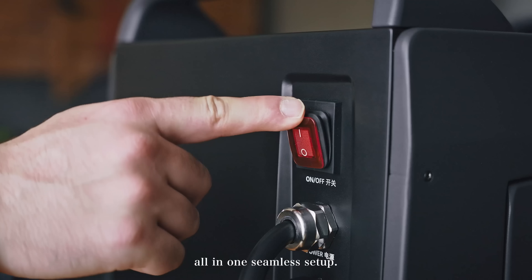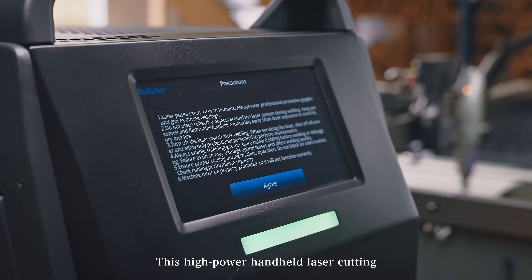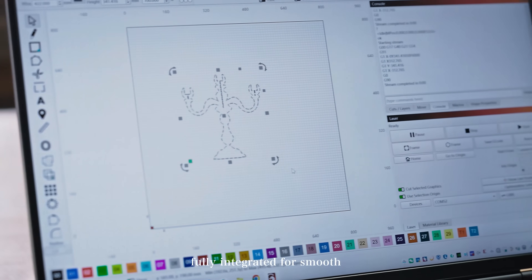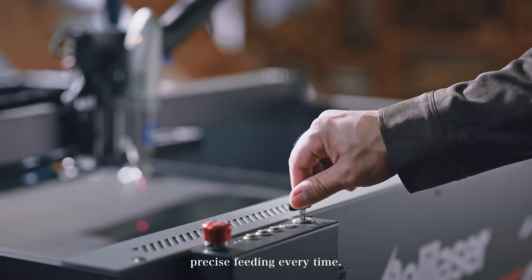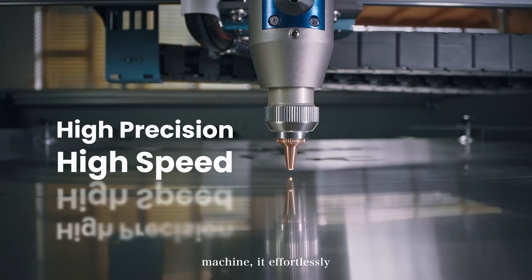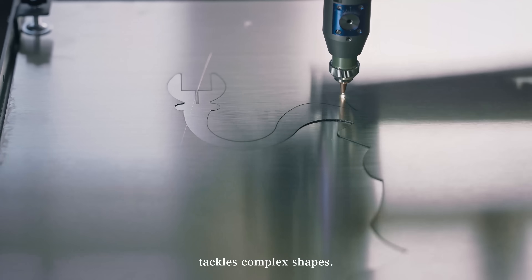All in one seamless setup. This high-power handheld laser cutting and welding system features a built-in wire feeder, fully integrated for smooth, precise feeding every time. When combined with our all-new CNC frame machine, it effortlessly tackles complex shapes.